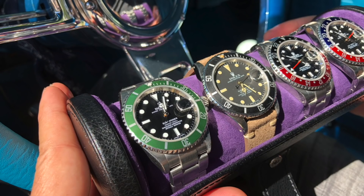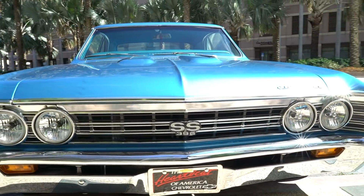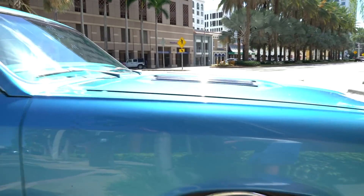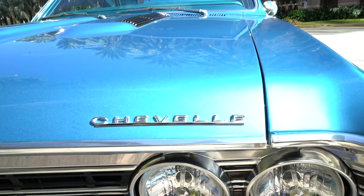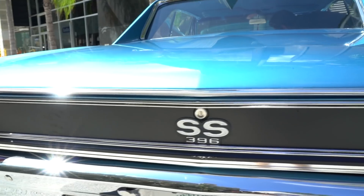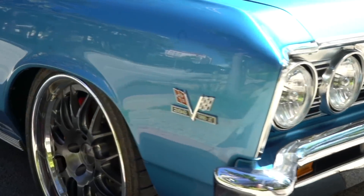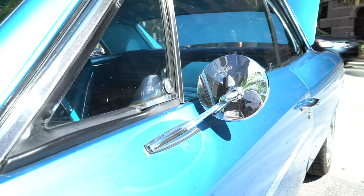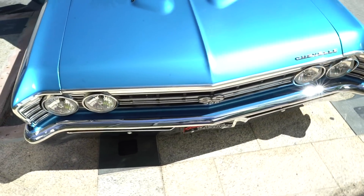I compare all these older sports model Rolexes to my old Chevys. I kind of feel like I see them as very similar. This particular car I've had for 11 years — this is my 1967 Chevelle SS. I've done it fully from top to bottom: wheels, suspension, brakes, motor, air conditioning, digital dash — a little bit of everything. It's a hot rod, American muscle. That's kind of the way I feel about these Subs.